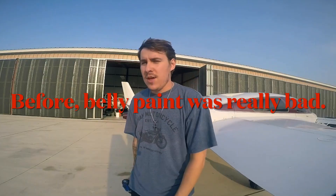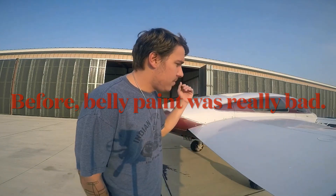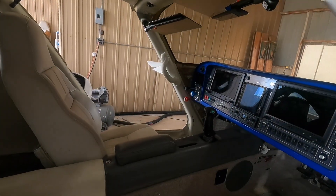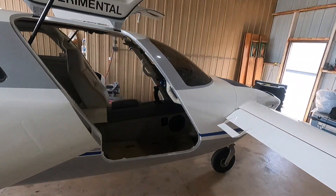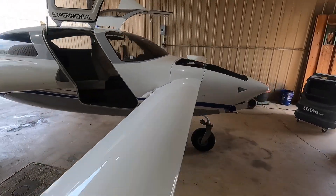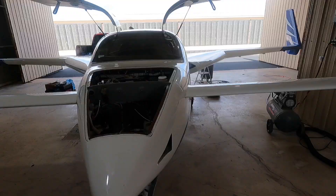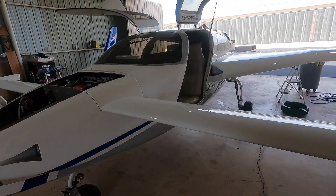He recently had it taken to the Velocity factory. It was repainted at that time. They installed a beautiful glass panel and they installed Vertical Power, basically modifying it quite heavily to be a very fast and very beautiful Velocity — a canard airplane.